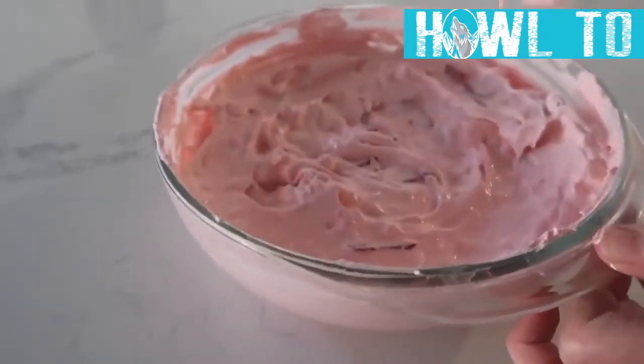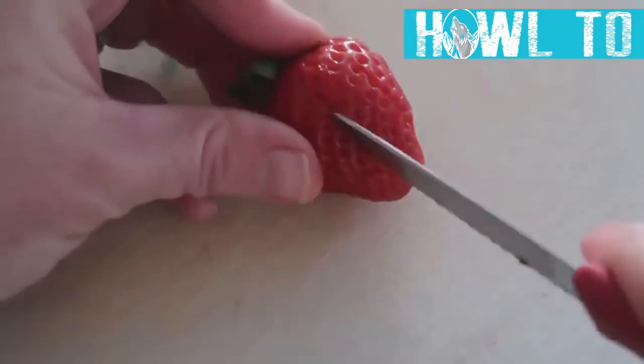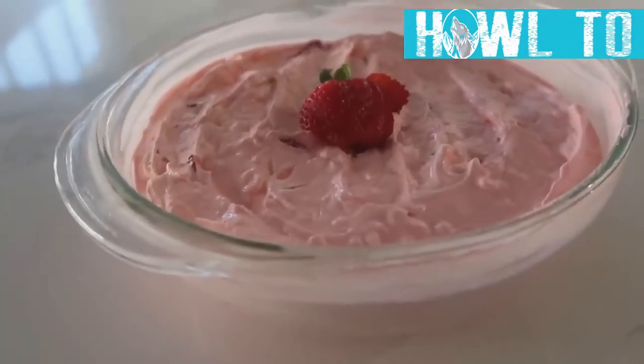Smooth everything out on top. For a fancy garnish, take a strawberry, cut little slices partway through without cutting all the way, and it will fan out. Place it right in the middle and you can serve it just like that on Thanksgiving.